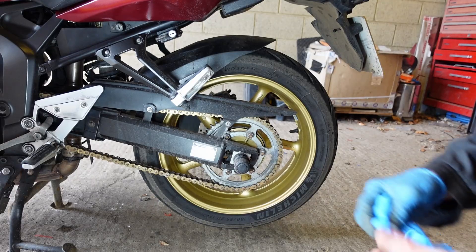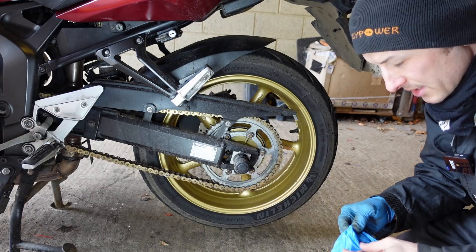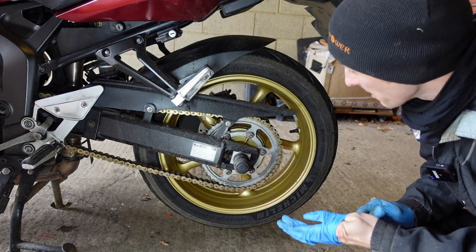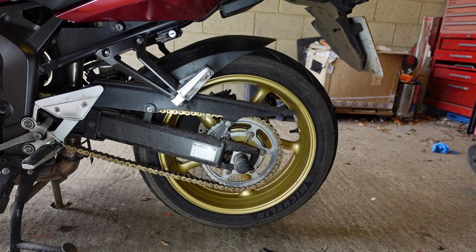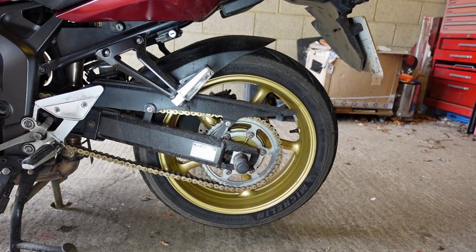Welcome everyone to another one of my terrible reviews. I'm really good at these. They usually ruin the product or it breaks. I usually haven't done any research. I don't really know much about the product but I'm gonna break my glove and use it anyway. Let's get another glove. Hopefully I inspired you to carry on watching.